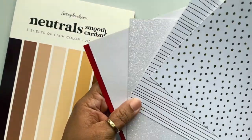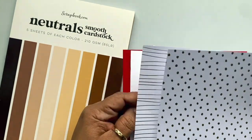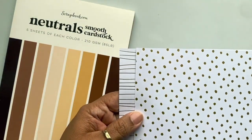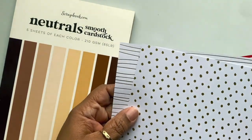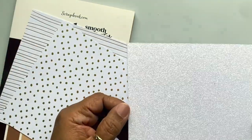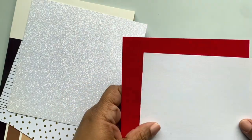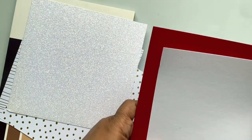I was also using some Stampin' Up scraps — pieces of paper I've had. These were from a celebration paper pack, so this is gold stripes and dots, this is some glittery sparkly paper, and this is some red and white velvet textured paper.